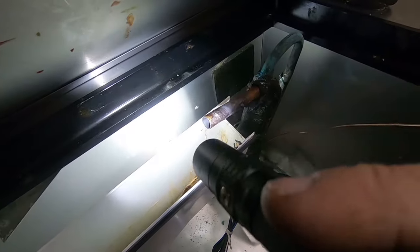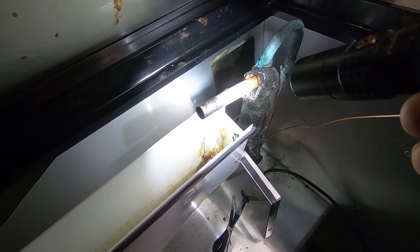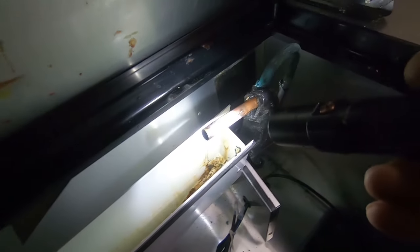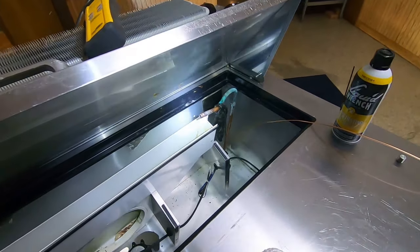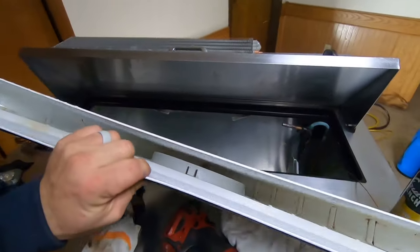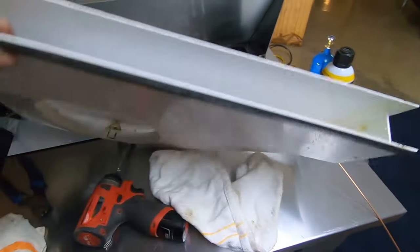A lot of times I don't worry about nitrogen on the neon brazing. I mean, I try to do it as best as possible, but sometimes it just doesn't get done on every little spa piece. I'm not going to say I do it every time, but I do try to do it 98–99% of the time. Alright, that looks a lot better now—got all that crap out of there, just a few stains left. Now's the time to get it all cleaned out.